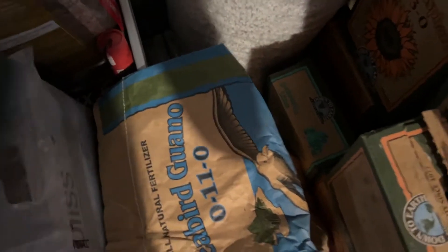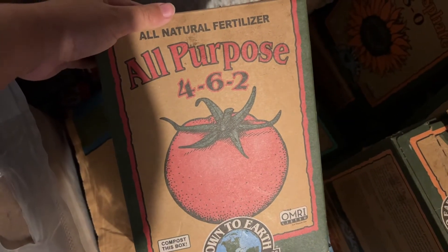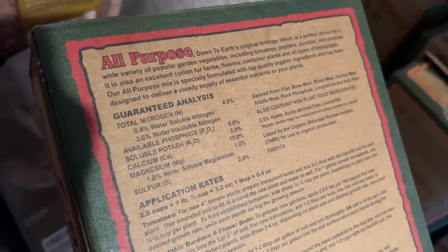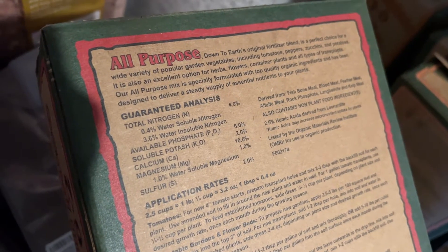Or, I can just add four cups of this all-purpose organic fertilizer, which utilizes a lot of the same ingredients, is already pre-mixed at a pretty optimal ratio, and is way cheaper to buy if you're only making a couple batches of soil.